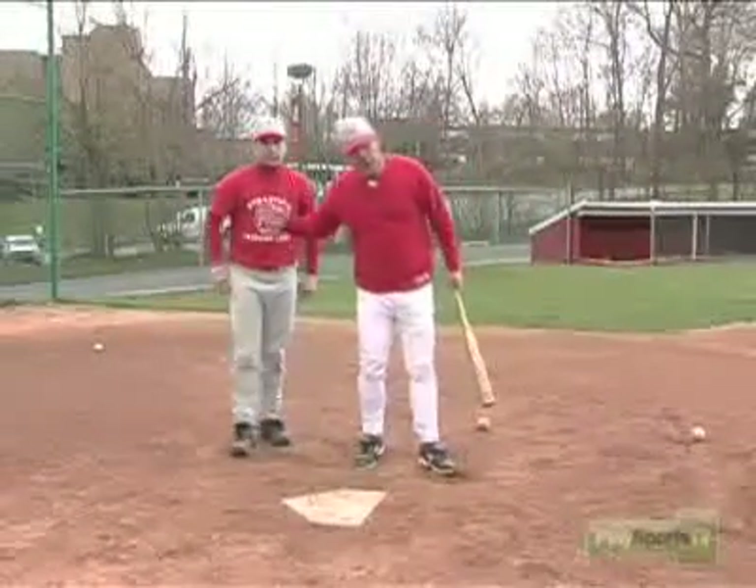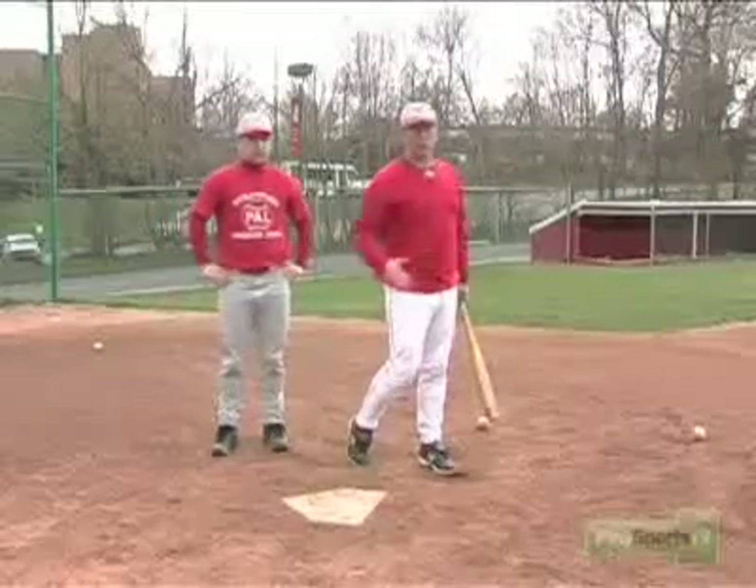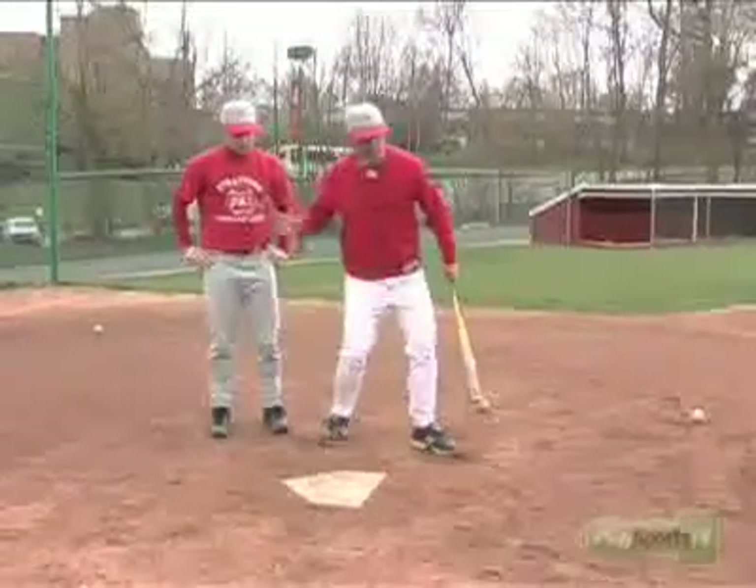So in order to generate as much power as we can, we need to use our lower half and get our hips all the way through the ball.